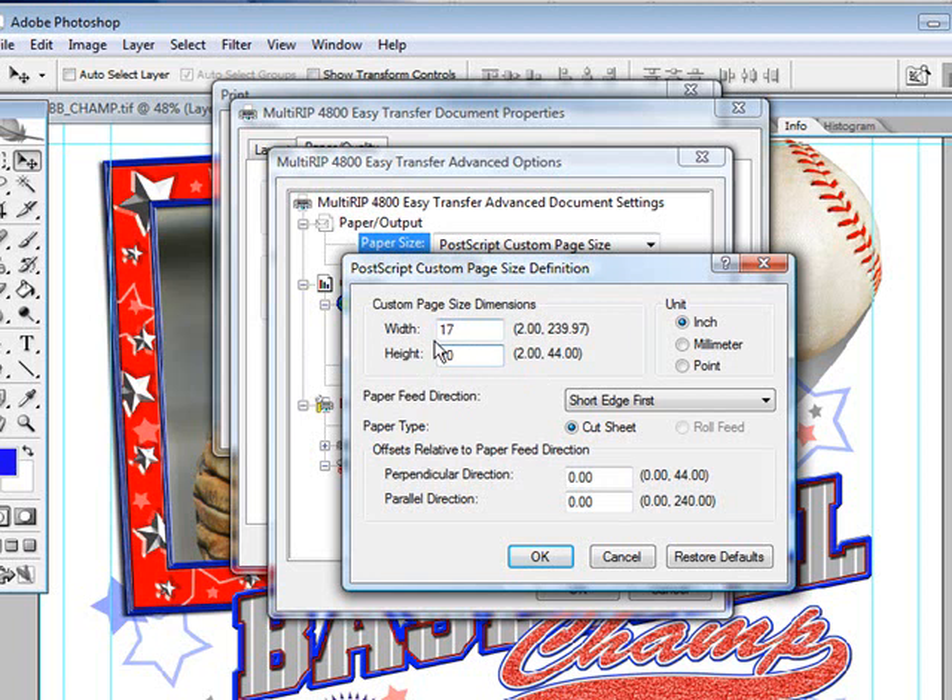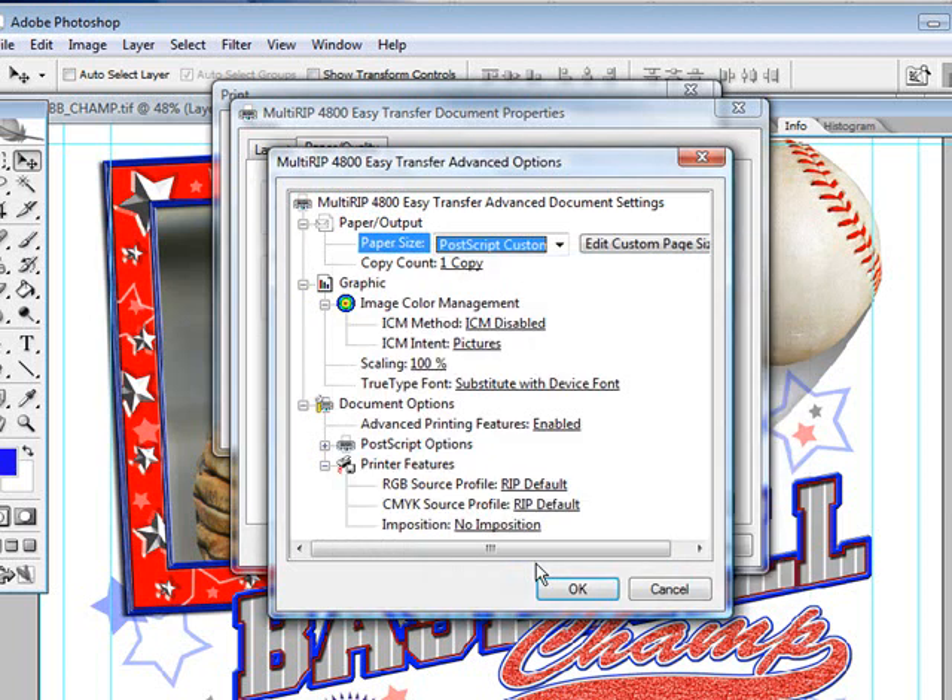Now, you need to set your paper feed direction. The way you set it is based off the numbers you have in both your width and your height fields. If the width field number is larger than the height field, you would use long edge first. If the width number is smaller than the height field, you would use short edge first. Once you have that set, go ahead and click OK.